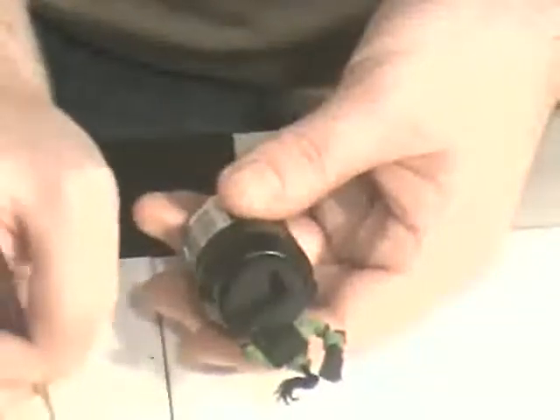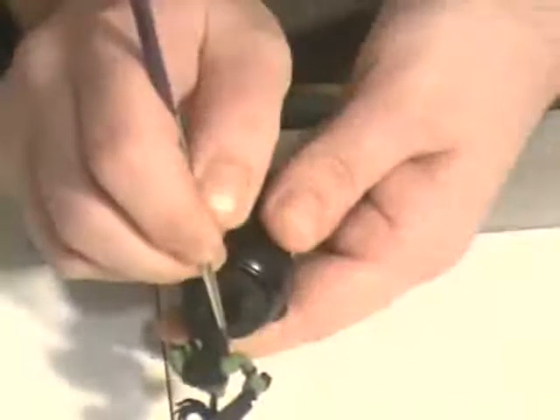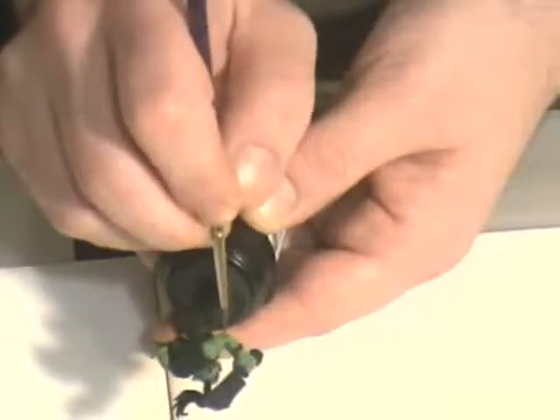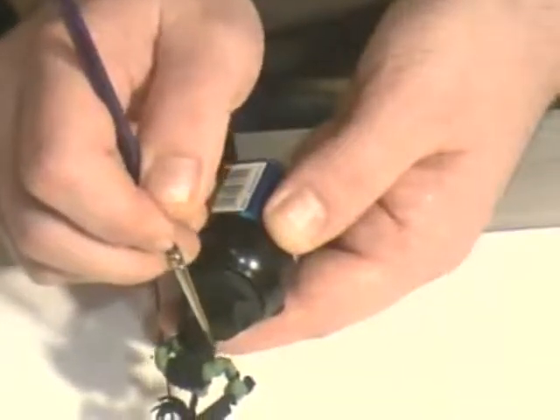My work always looks very scrappy until the end, which is unfortunate — I'm not the neatest of painters. Again, in the grooves that are hidden from the light above — in that groove around his wrist, the bottom of the tricep is hidden.